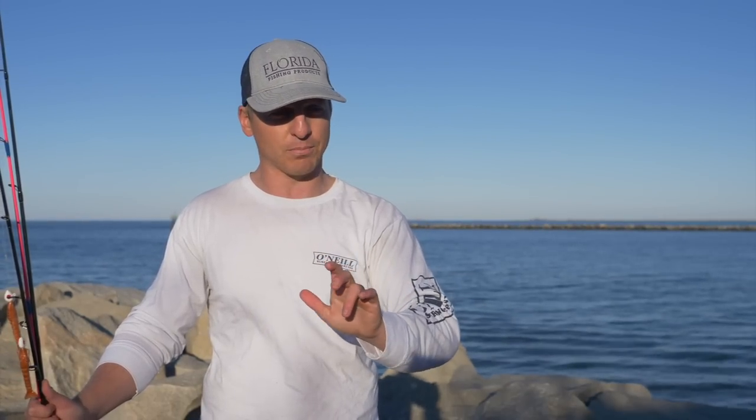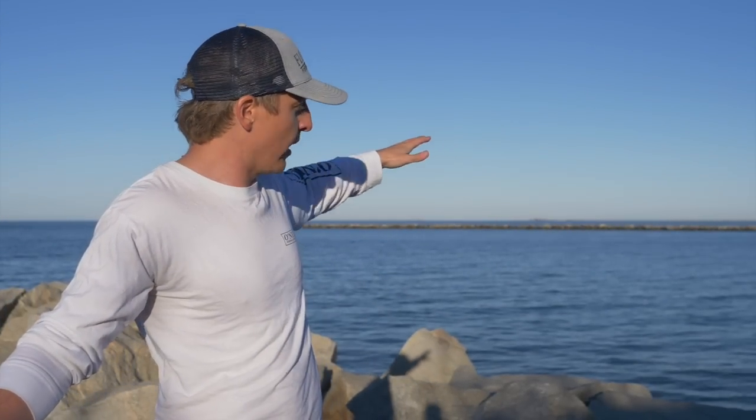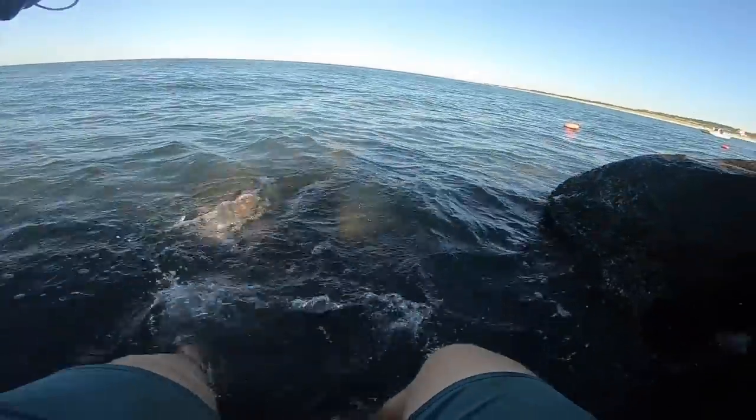As flounder are ambush predators that lay flat on the bottom, they look for areas where they can ambush their bait — smaller fish like mud minnows, gudgeons, mullet, finger mullet, pinfish, and even shrimp. Really anything smaller that swims on or near the bottom is something flounder will eat. They are very opportunistic feeders, just like redfish and trout. Flounder associate with structure and current — right here we have a jetty and inlet which is prime flounder territory because it provides many ambush opportunities.